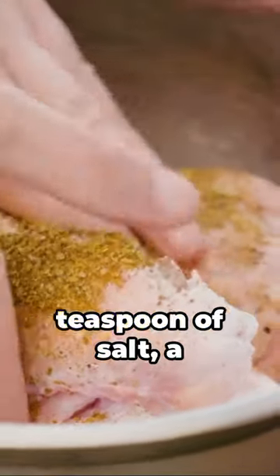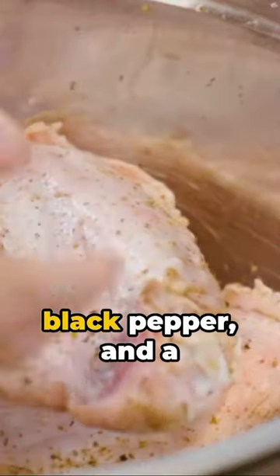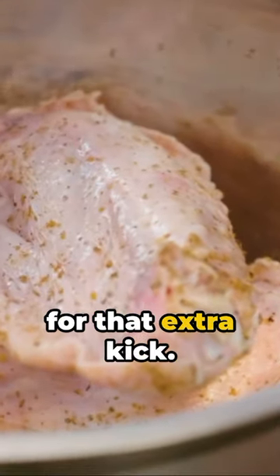Don't forget your seasonings: half a teaspoon of salt, a quarter teaspoon of black pepper, and a dash of garlic powder for that extra kick.